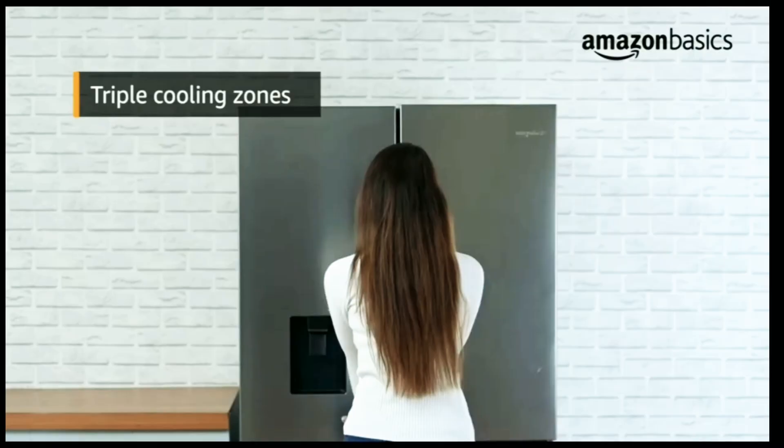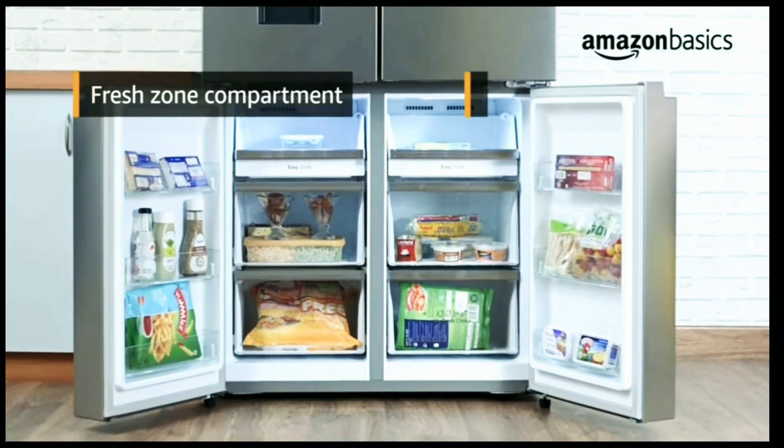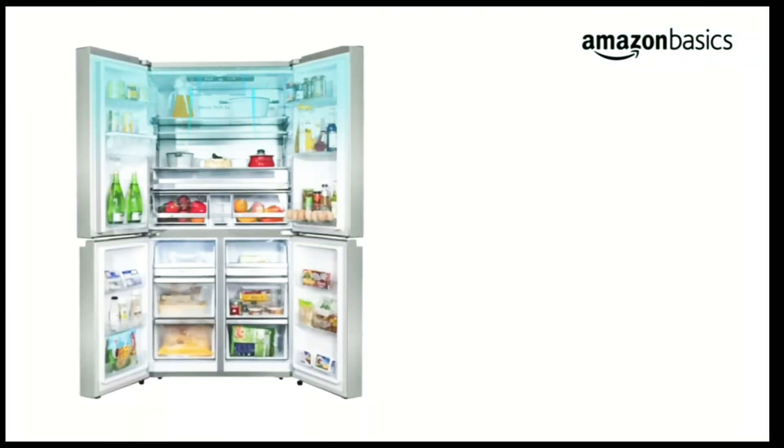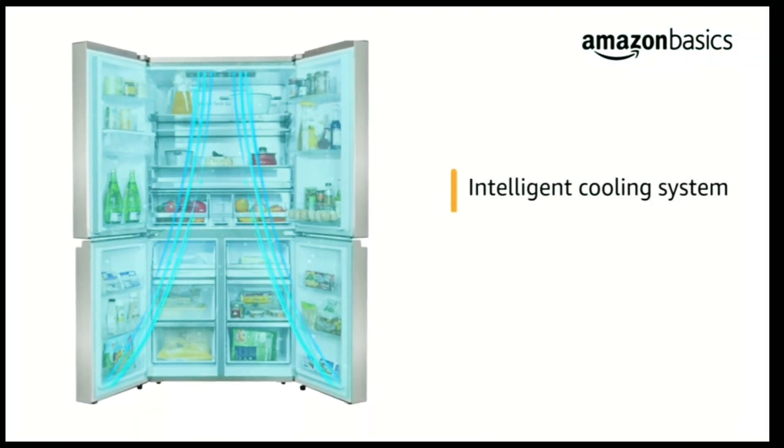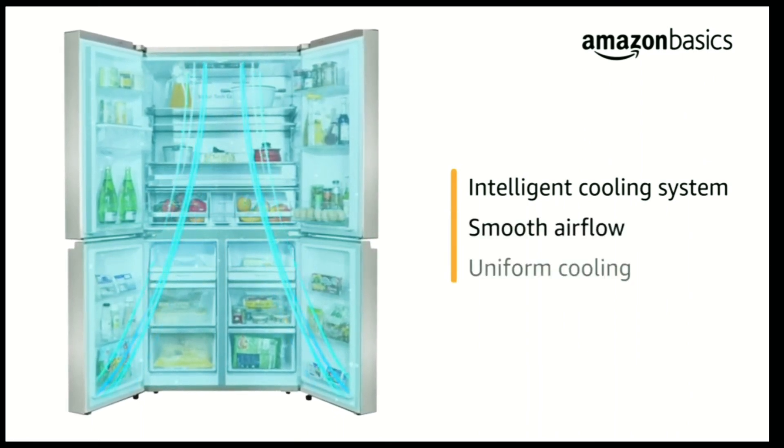This refrigerator features triple cooling zones: fridge compartments, fresh zone compartment, and freezer compartment. The refrigerator comes with an intelligent cooling system which ensures smooth air flow into the storage compartments for uniform cooling.